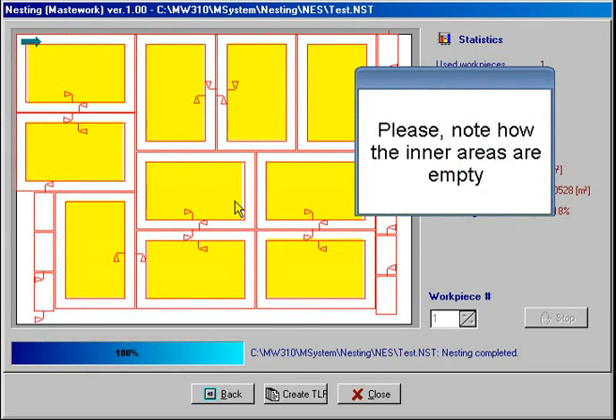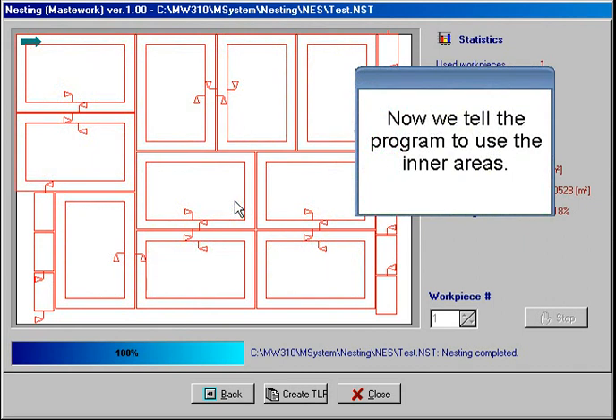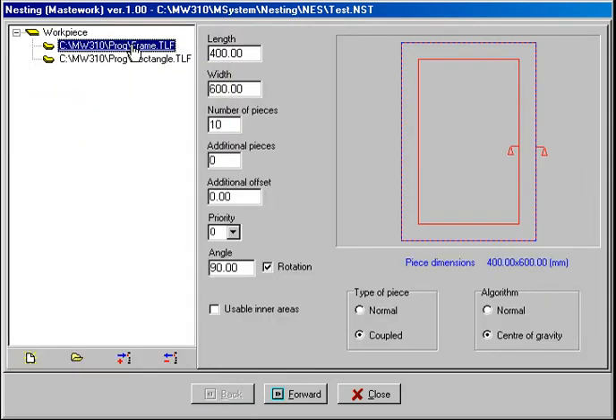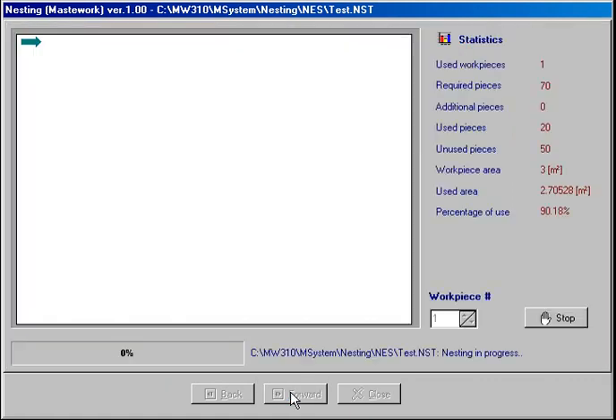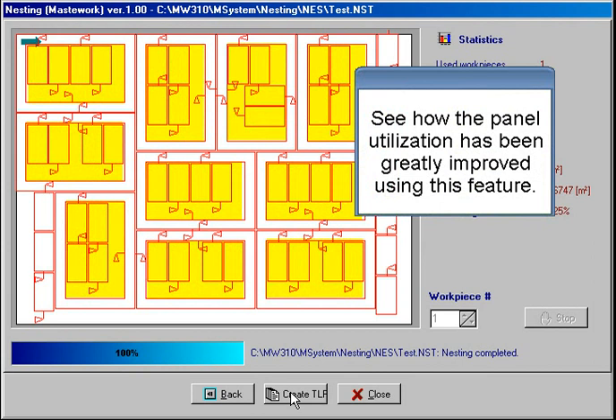Please note how the inner areas are empty. Now we tell the program to use the inner areas.